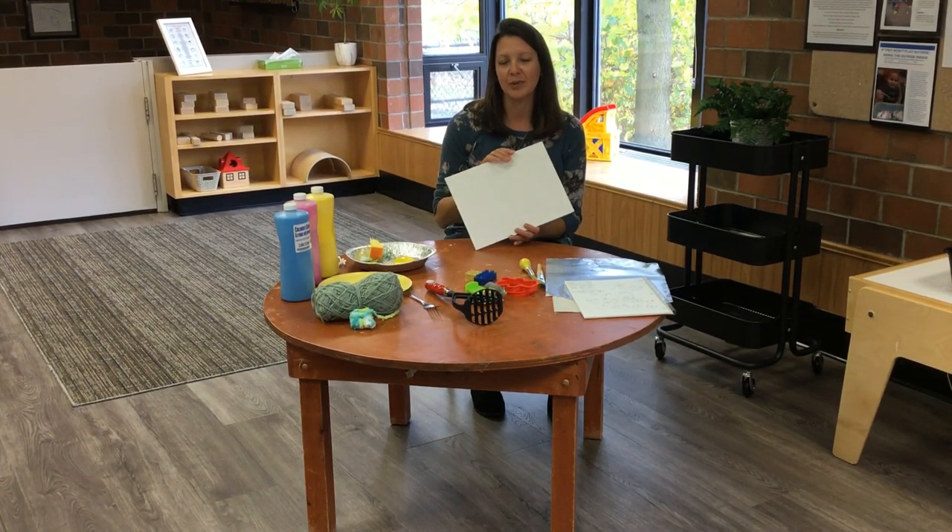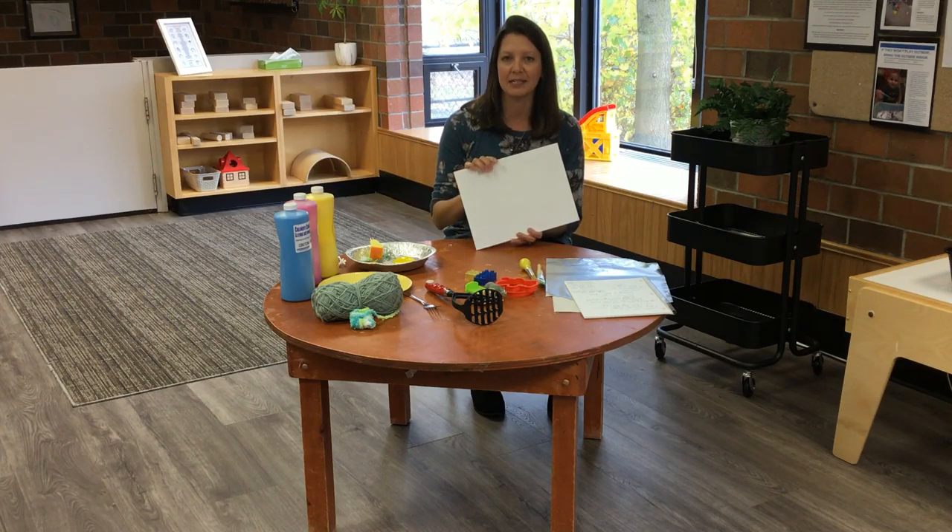An inexpensive item you can buy at the dollar store is hard canvas. It's something different than using basic paper at home.